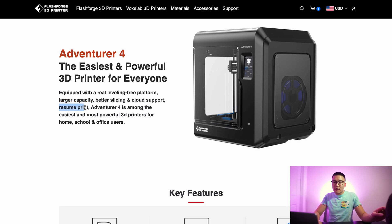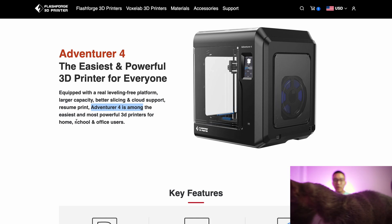It can resume prints, which is a pretty neat feature, although I probably won't use it that much. What originally drew me to the Adventure 4 is the form factor of the entire printer — it looks very clean and sleek, and I like the black design.